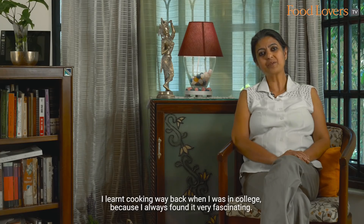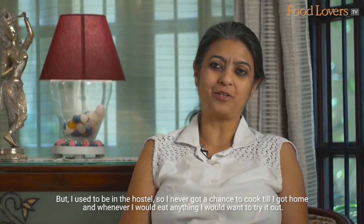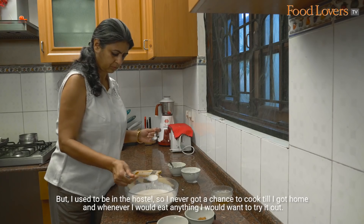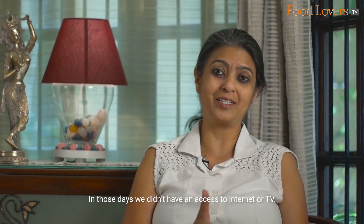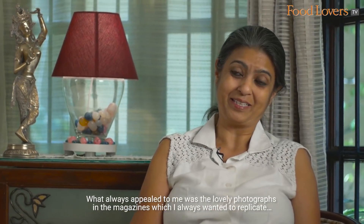I learned cooking way back when I was in college because I always found it very fascinating, but I used to be in the hostel so I never got a chance to cook till I got home. Whenever I would eat anything I would want to try it out. In those days we didn't have access to the internet or TV — what always appealed to me were the lovely photographs in magazines, which I always wanted to replicate.